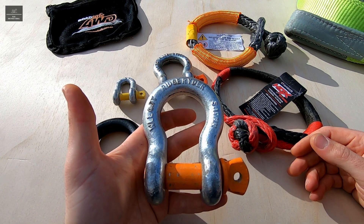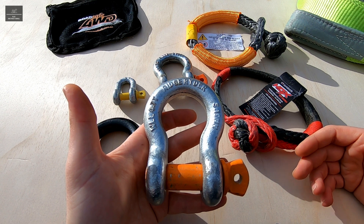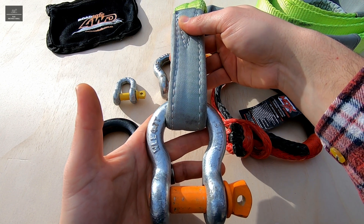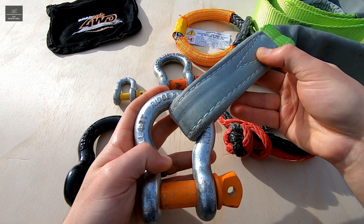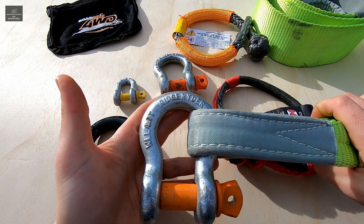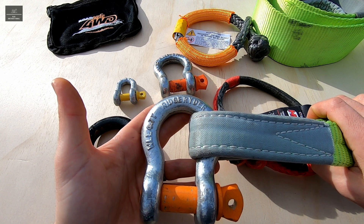Another thing to consider with steel shackles is that depending on the angle of load, the working load limit may have to be reduced. In a direct line load the working load limit remains at 100%. However at a 45-degree line load the WLL is reduced to 70% of its actual value, and at 90 degrees the working load limit is reduced to 50%.